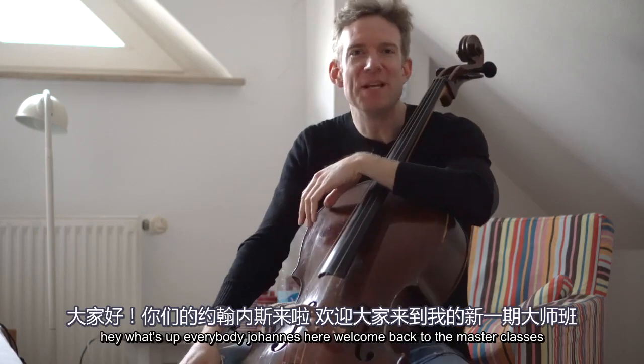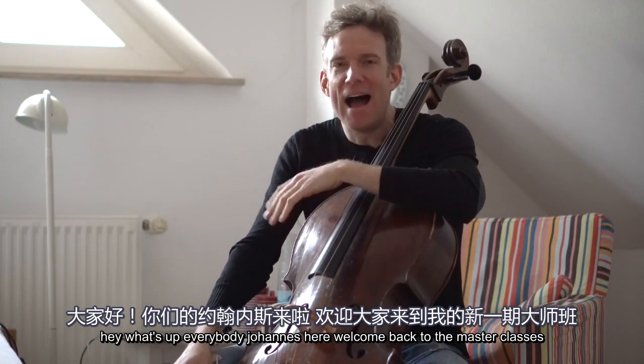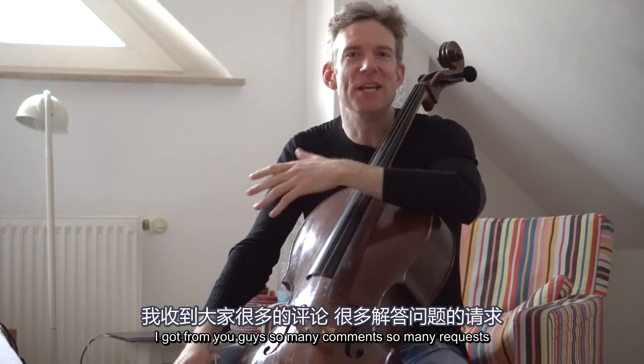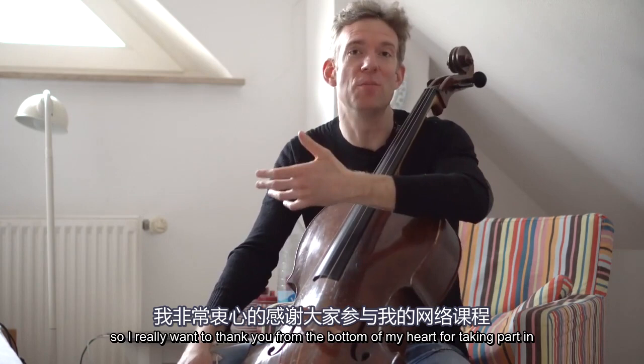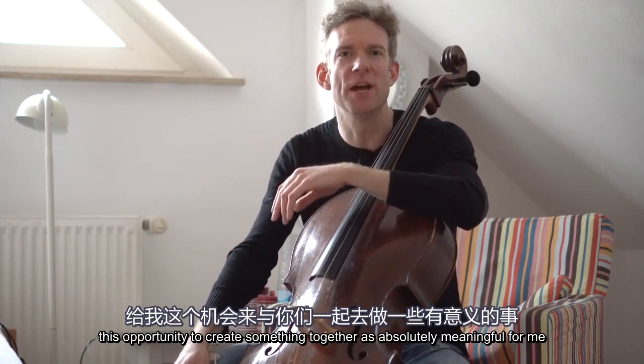Hey, what's up everybody? Johannes here. Welcome back to the masterclasses. I'm absolutely overwhelmed by the wonderful response I got from you guys — so many comments, so many requests, so much excitement, so much positivity in this time that is truly challenging for all of us. I really want to thank you from the bottom of my heart for taking part in this opportunity to create something together. That's absolutely meaningful for me.